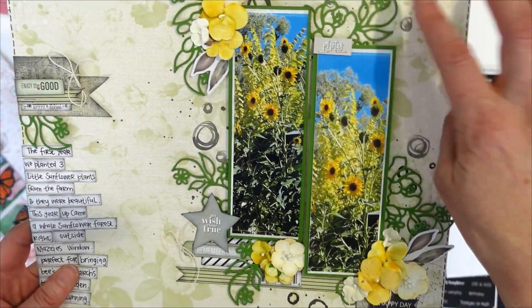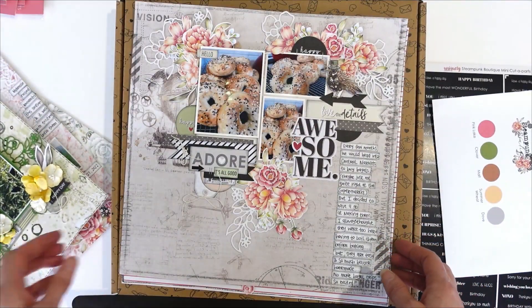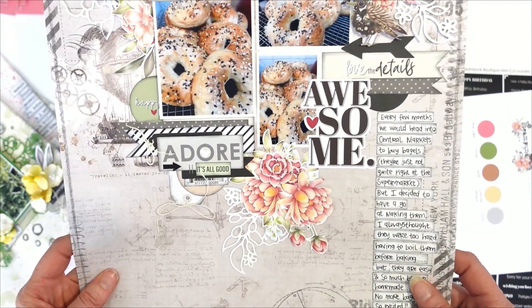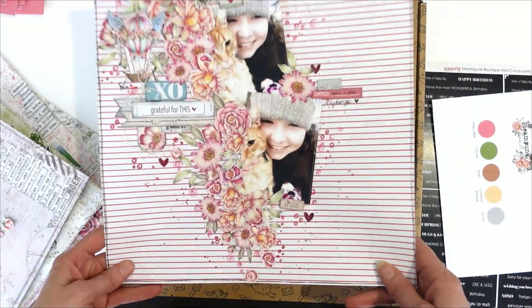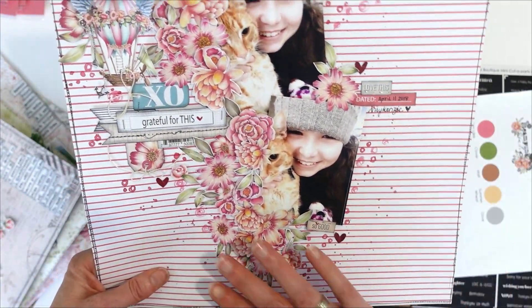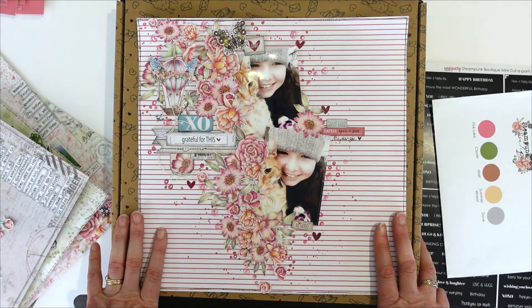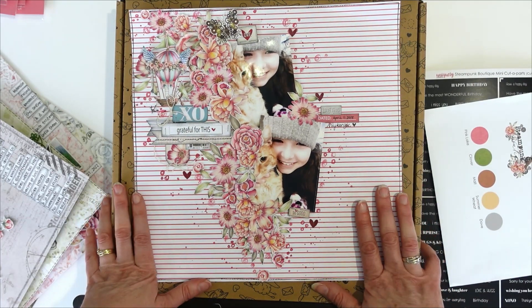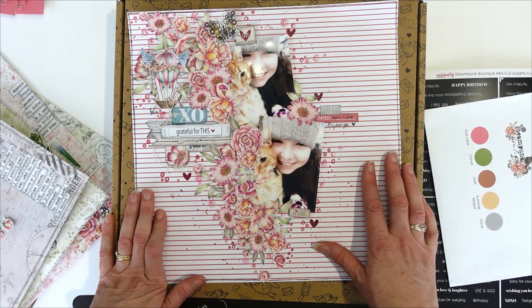Again with the bouquet on some of that Clover cardstock — super pretty. And one more gorgeous one here featuring Mackenzie with all this beautiful floral. So it's a gorgeous kit and a great collection. This kit is available on the 5th of June — it's $49.95 and we hope you love this collection as much as we do.